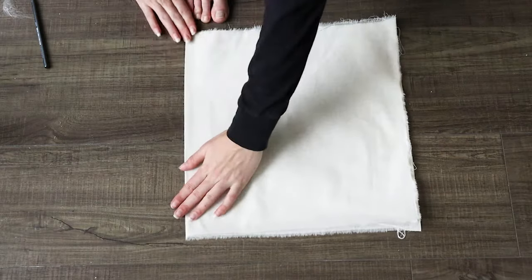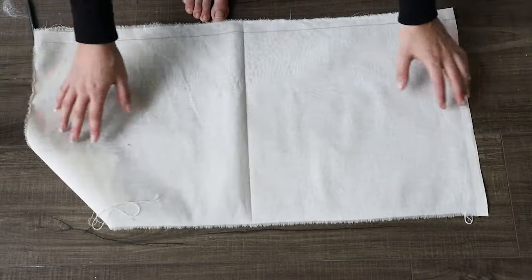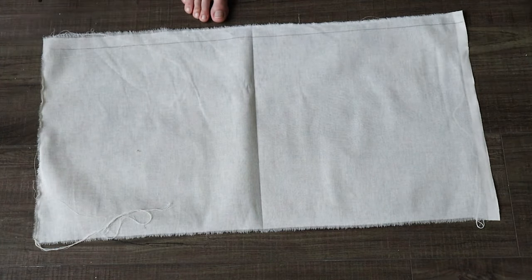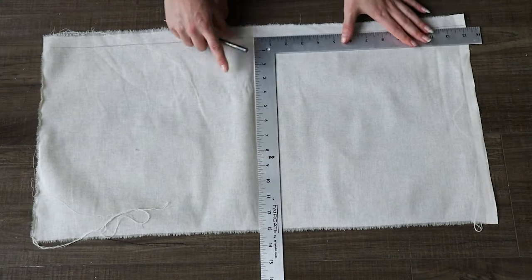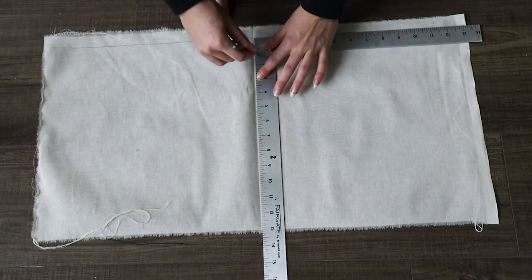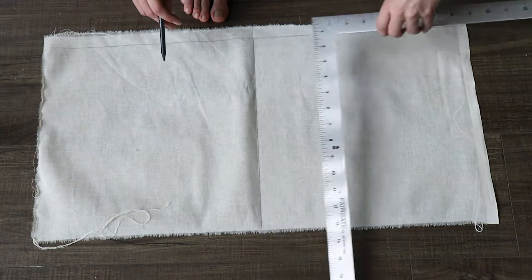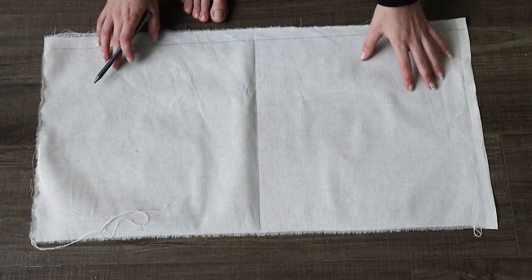Once you've got that nice crease, unfold your fabric. This is just to show you what the fabric looks like. Use your ruler or L-square and your line might not line up with the actual crease that you made, so make sure you line up on that line that you drew beforehand. Here it did happen to line up on the crease, so that was pretty nice.